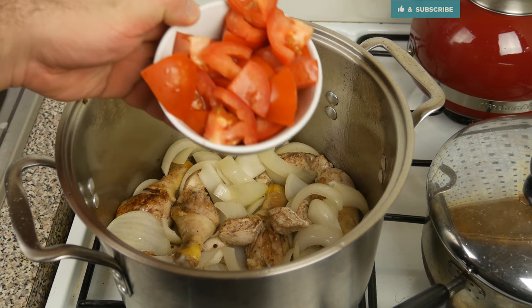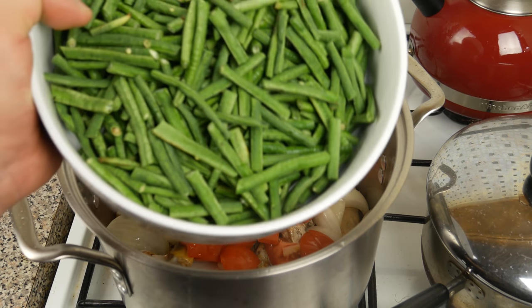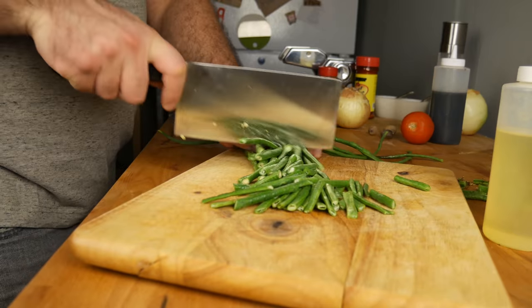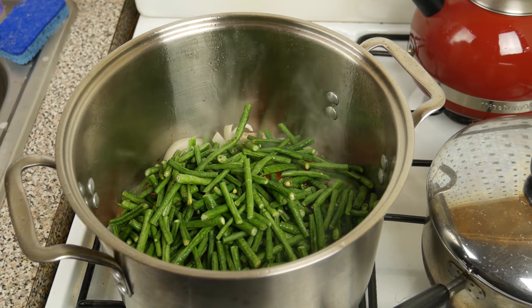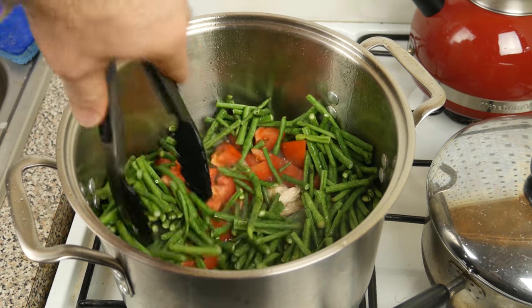Next up I've got some cubed up tomato to throw in. Now the namesake of this dish — these are long beans that I've cut up into about one to two inch pieces. In Dutch it would be koseband, which is what they mainly speak in Suriname. Let's mix these in real nice.